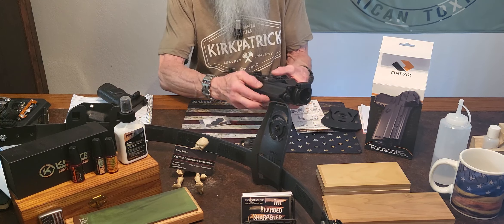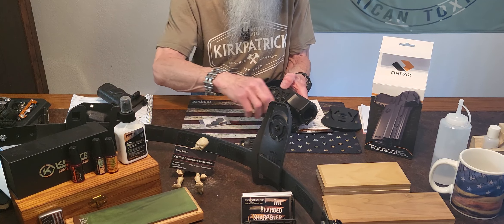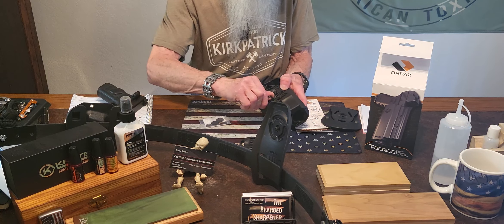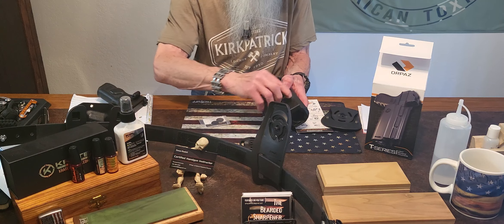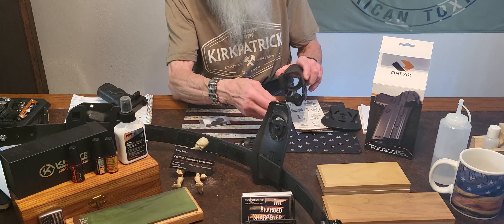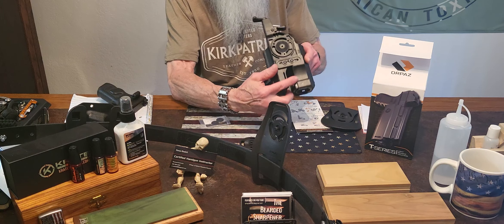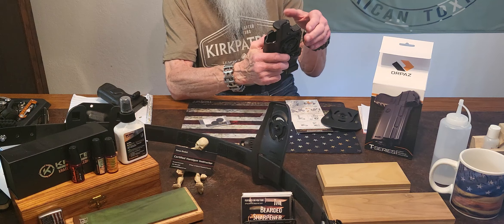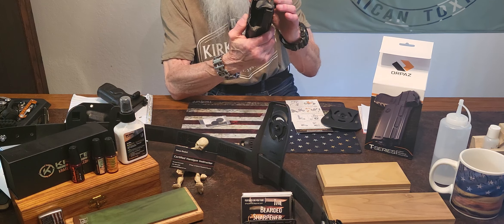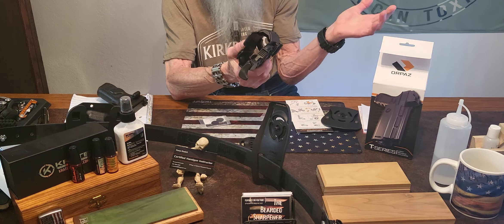Now we're going to tighten that back up. We also have an adjustment down here — it's got a magnet inside. And if you want to use this extra retention up here, you can, but you don't have to. That's a really nice feature on this.